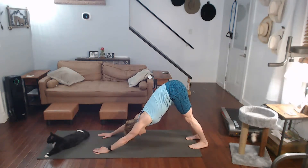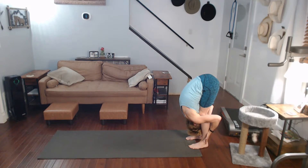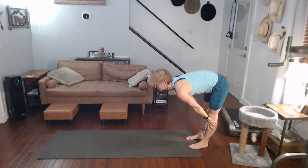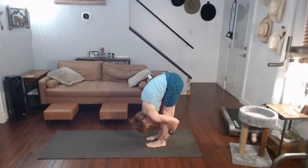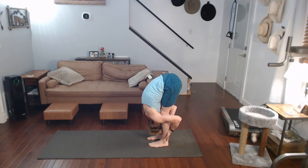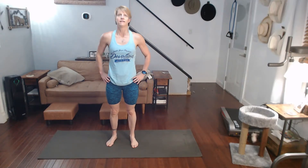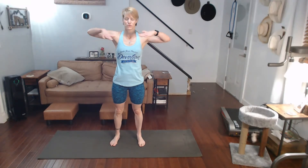This time walk the hands back to the legs — hands get walked back to the feet. Forward fold it. Halfway lift it. Forward fold it, all the way up. Standing tall for a second, hands at your side.